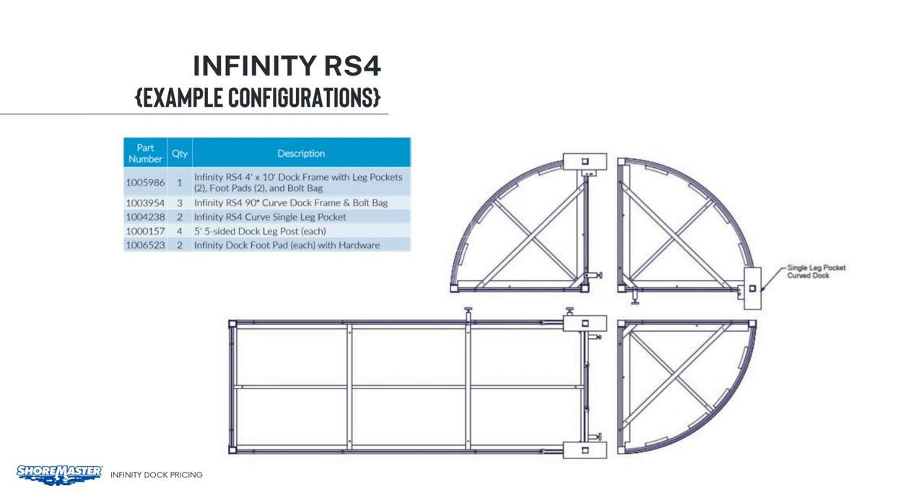First, you can see all the connectors that we use. For this layout, we've used the single leg pockets for a curved deck. If you look at the single leg pocket for a curved deck, you can see that the angle extends underneath the dock — that's designed to support the next curved section. If you come off the first 4x10, there are two dock connectors. The first curved section will sit right in those two dock connectors and be supported along the forefoot end. On the other side of that curved section, we have a dock connector and the single leg pocket. That will support the other side of the curved frame. Along the forefoot end of the 4x10 is where you have two dock connectors to support those forefoot edges.